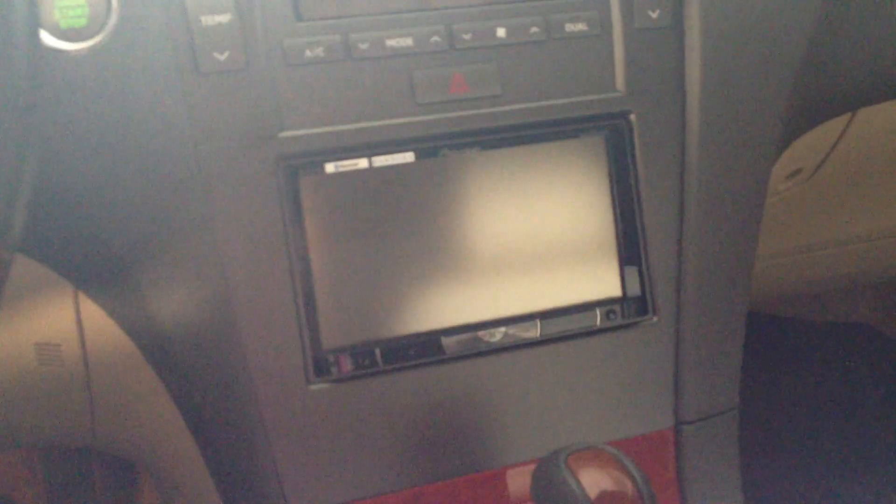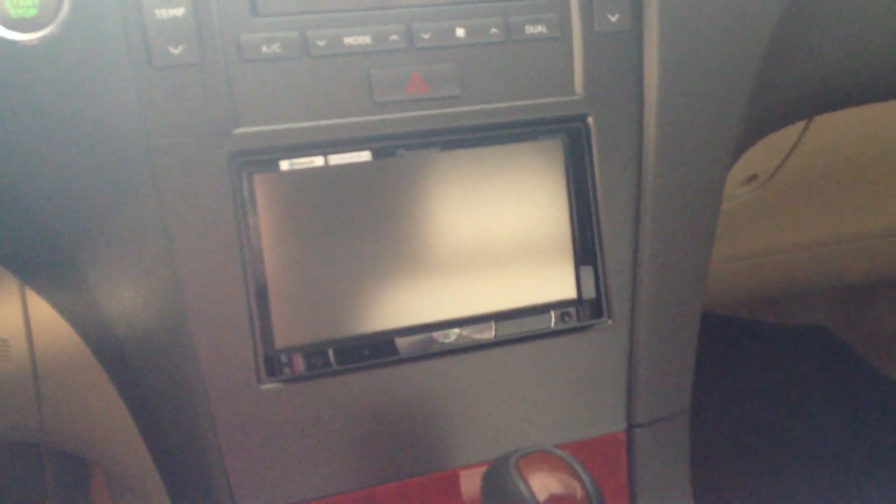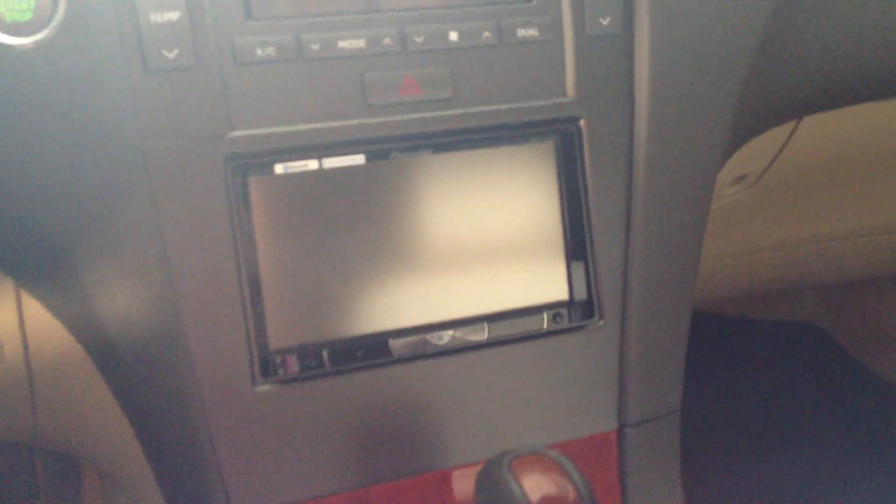I'm finally back from the shop. Had my radio installed in my Lexus ES350. Just to show you guys what it looks like — there it is. Very clean installation. It only took the guy probably an hour and a half to do it because it was basically plug and play.